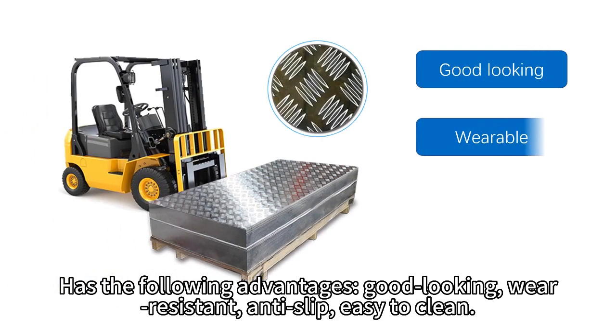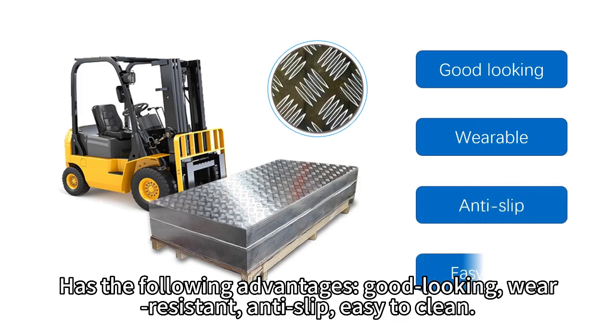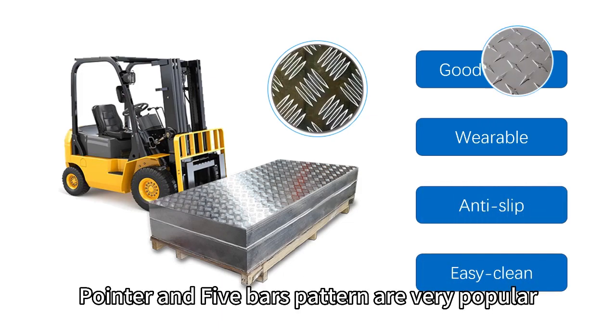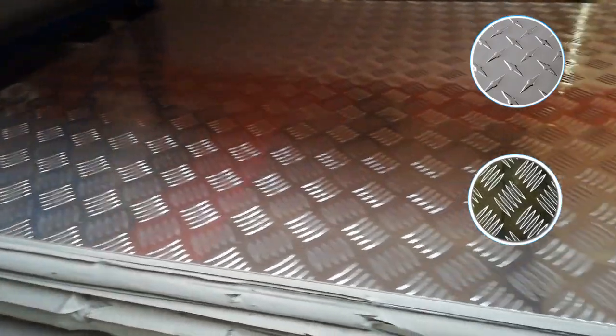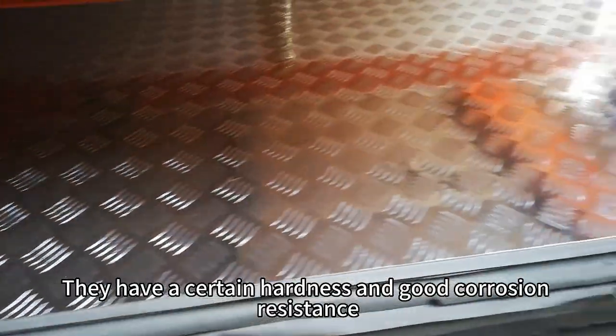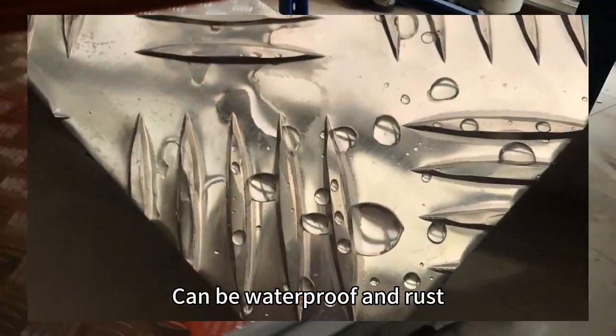Good looking, wear resistant, anti-slip, and easy to clean. Pointer and 5 bars patterns are very popular. They have a certain hardness and good corrosion resistance, and can be waterproof and rust resistant.